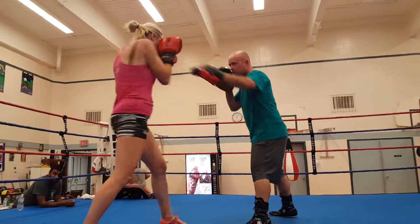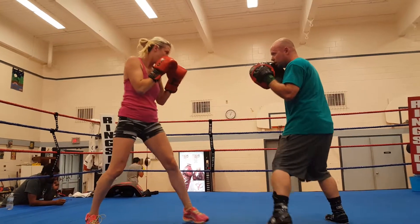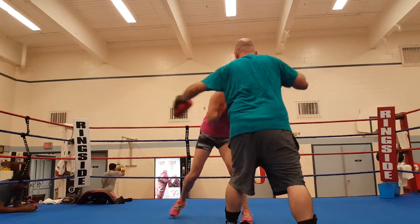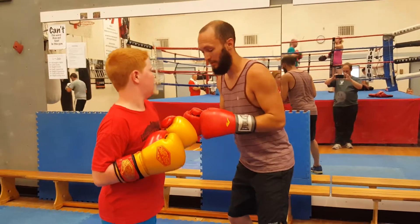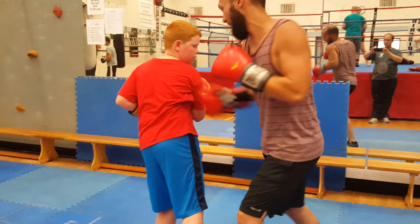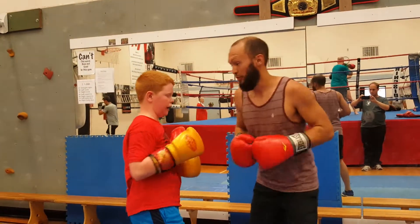Let's try that again. So I'm going to go under — see how I don't pop up and then throw it? I'm staying down here and I'm throwing it right there. So try it like that.